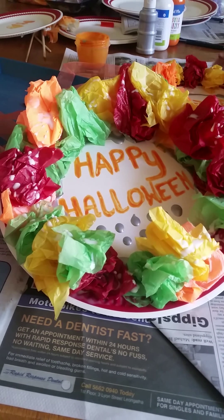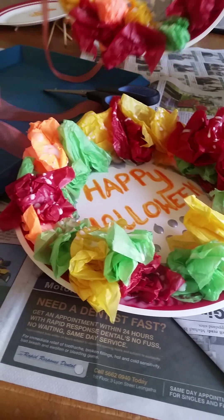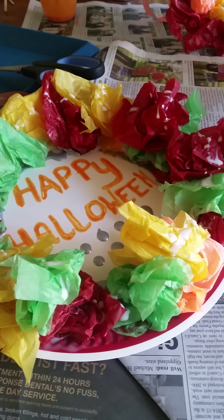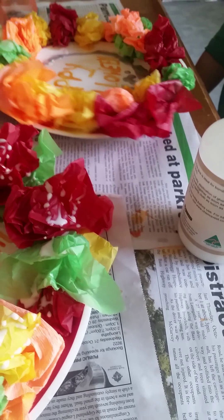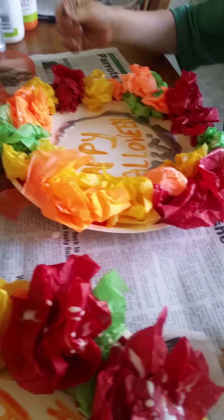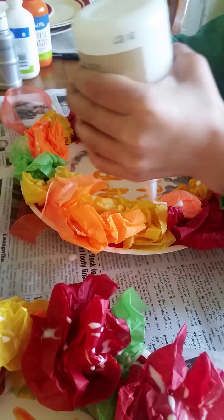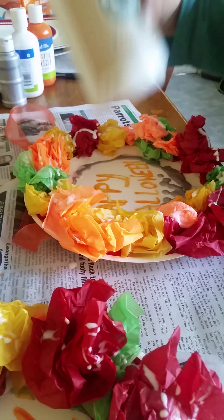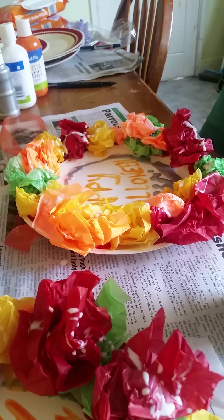We've finished putting our scrunched up tissue paper around the edge of our wreath and you can see the writing, and there is our hanging ribbon at the top. Now after we've put the tissue paper on, we've actually drizzled a bit of the Kids Craft glue around the edge — Charlie's just going to show everyone how you do it. Just sort of drizzle it around so it goes in all the cracks and makes sure the tissue paper sticks together and sticks to the plate. Don't do too much, because then it'll go everywhere and make the paper a little bit soggy.